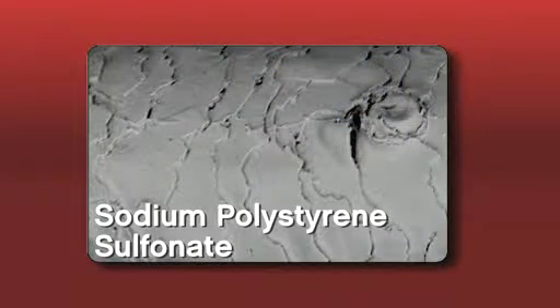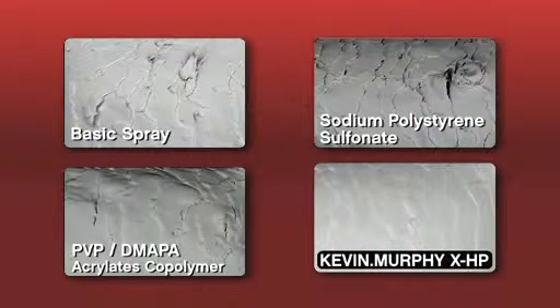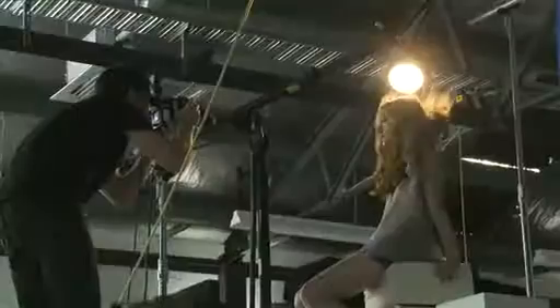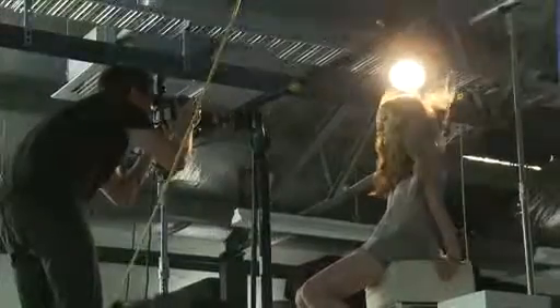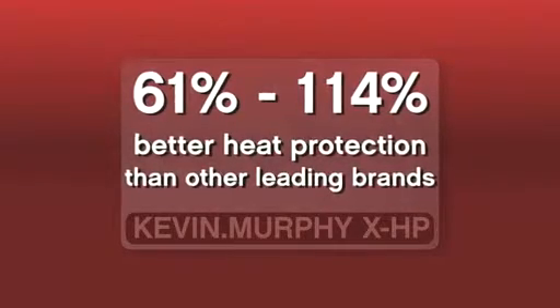Now these two products can only protect the hair up to between 150 to 180 degrees. The Kevin Murphy extreme heat protection, you can see, is very smooth and undamaged. This hair is protected up to 428 degrees Fahrenheit, which is 220 degrees centigrade. The Kevin Murphy extreme heat protection protects hair 61% up to 114% more than any other leading brand.